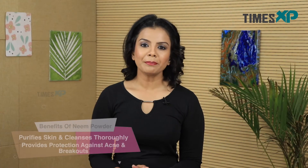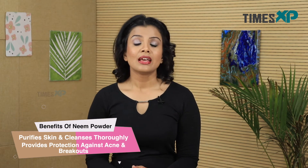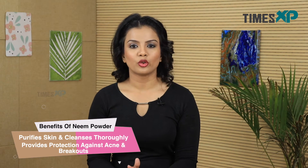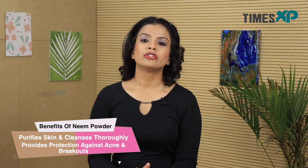Let me tell you a few benefits of the ingredients present in this face scrub. Neem powder is known to be filled with anti-inflammatory, antimicrobial, and antibacterial properties that cleanse your skin and get rid of all the bacteria and microbes present on your skin. It also provides purification from deep within the layers of the skin and reduces acne and other breakouts.